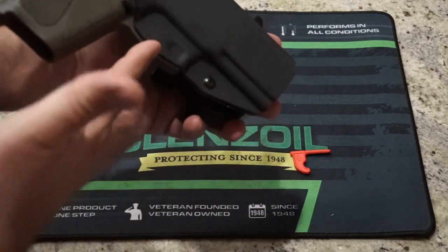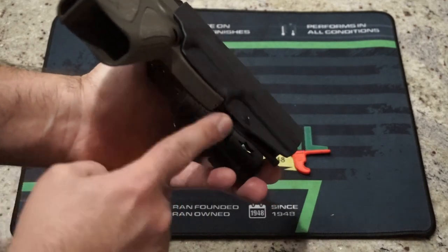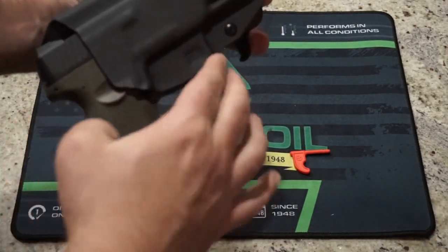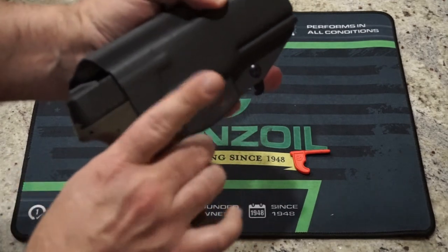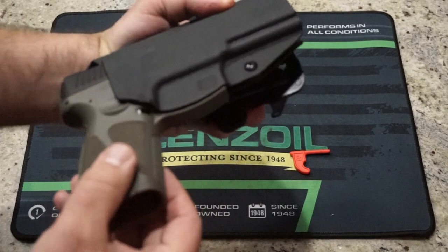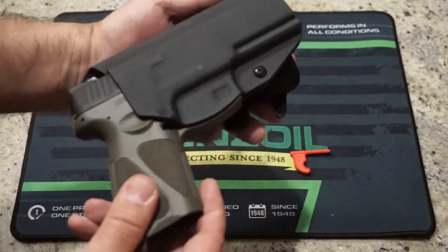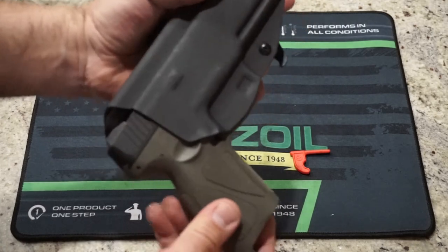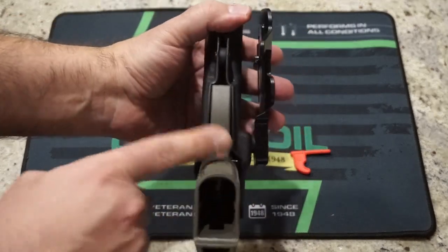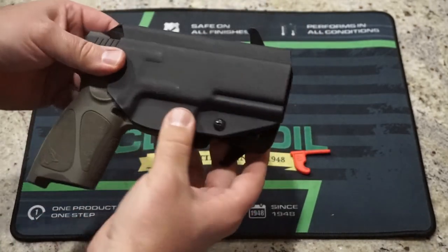The other thing too is you do have a fairly heavy cut here on the side where the entire finger guard is going to be exposed, so you can get your entire hand around the gun to draw it. Sometimes these tend to ride down a little bit and can block one finger, but that's not the case on this particular holster. That's a little bit different from other styles that go over the entire trigger guard. It is locked into place — you don't have to worry about it falling out, but that's maybe a little bit unique to the We The People design.